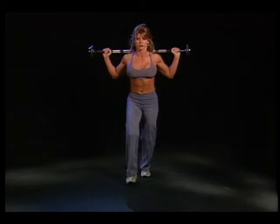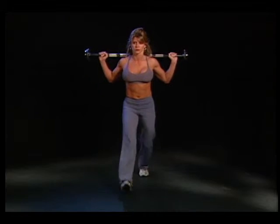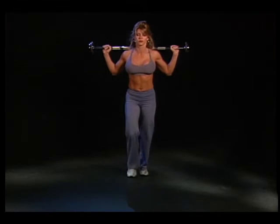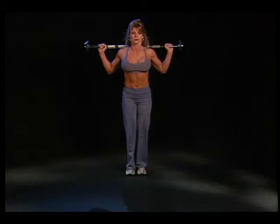Preparation. Select the desired weight that fits your workout program. Grasp the barbell and lift it behind your neck and rest it across your shoulders. Stand with your feet hip-width apart and keep your back straight.